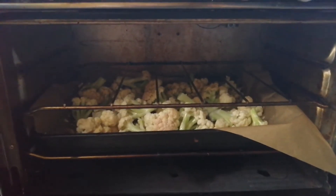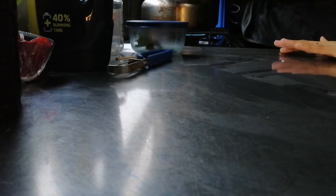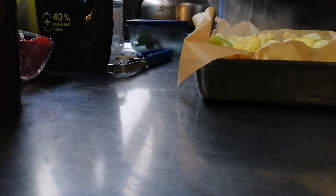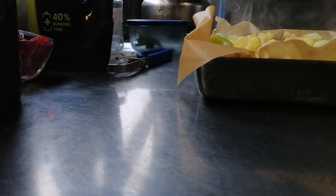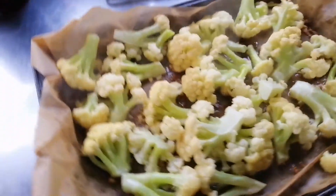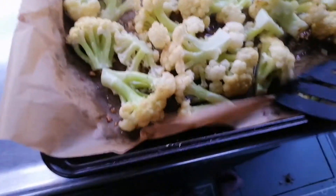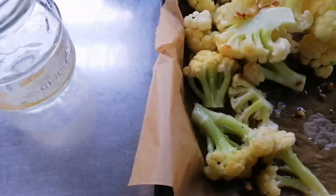I'm going to take this out now and give it a stir around. You can see it's starting to brown a little bit, and you could even let it go a little longer than that.